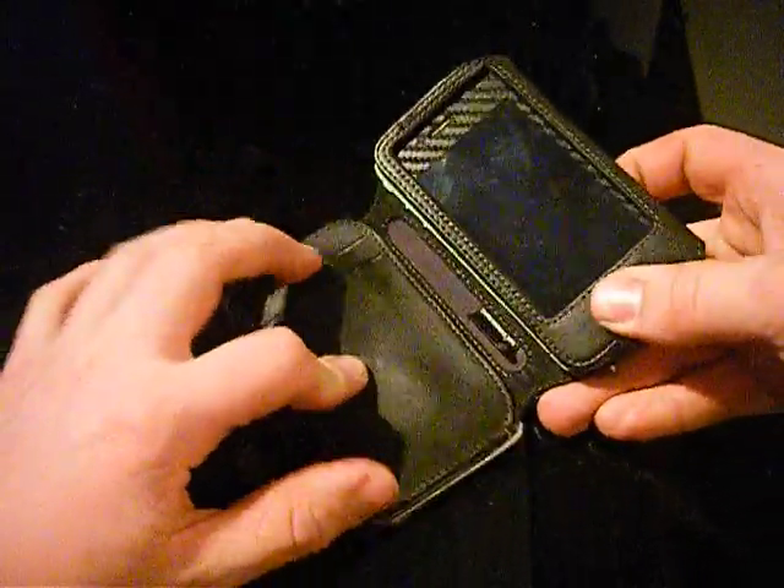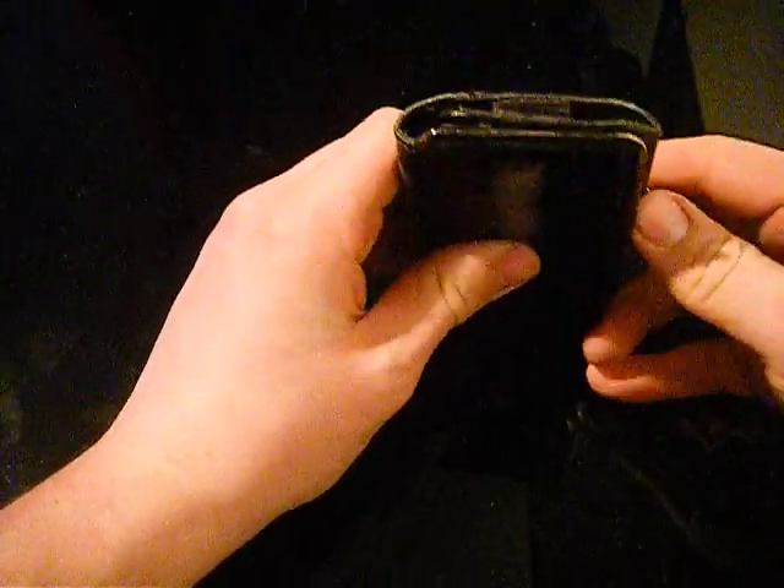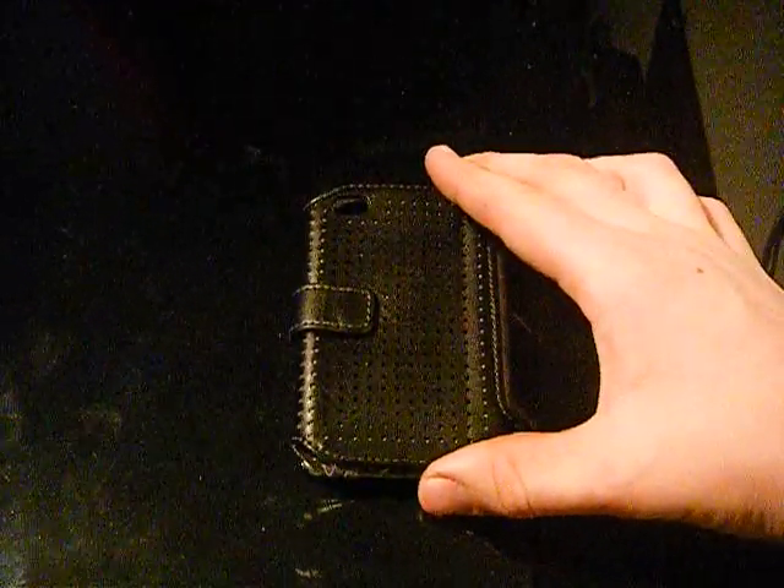Right guys, that's it for the Griffin Passport Wallet Case - good old trusty iPhone. Don't forget to subscribe, head over to my channel and subscribe, don't forget to like this video, and don't forget to comment with your views and opinions. Cheers guys, I'll see you next time.